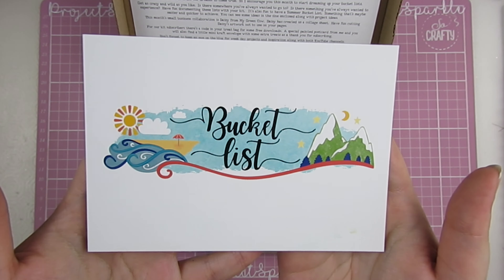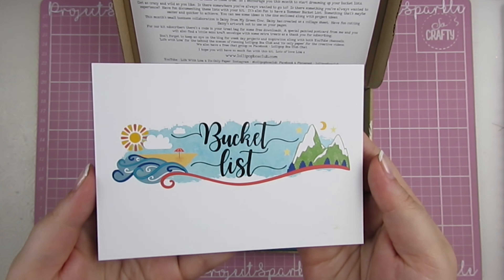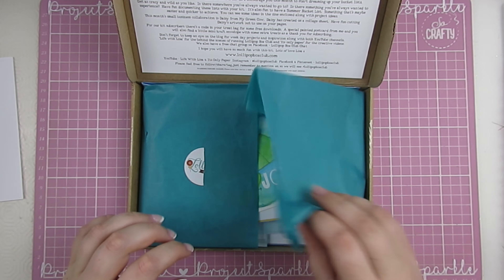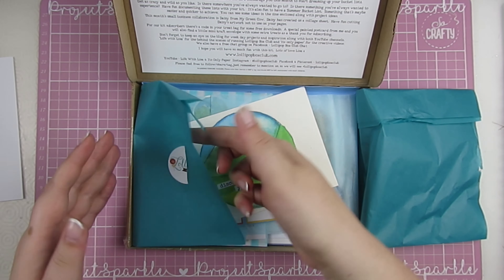As always we have a gorgeous postcard with our kit theme — the title and all of the icons on it. I'm prepared today; I've cut this open so I don't rip the tissue paper and waste it all. We have this really beautiful teal coloured tissue.